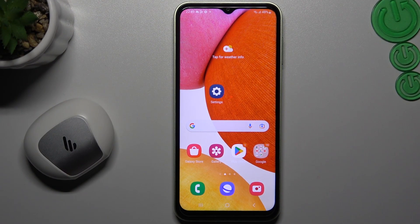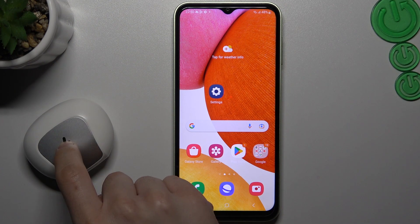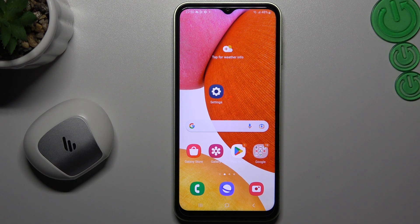Hello guys and welcome to the channel. Today I'm going to show you how you can repair your Bluetooth connection if you cannot find your Bluetooth accessory on your Samsung Galaxy.